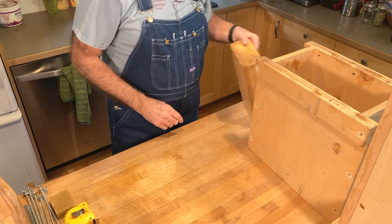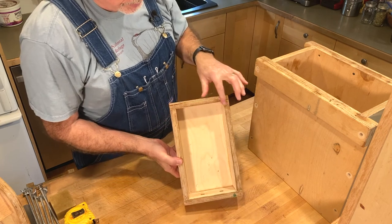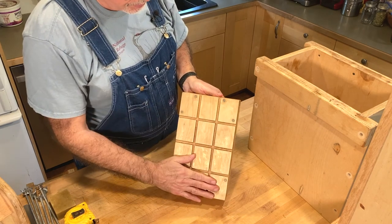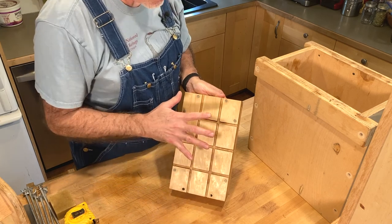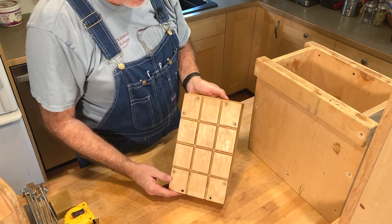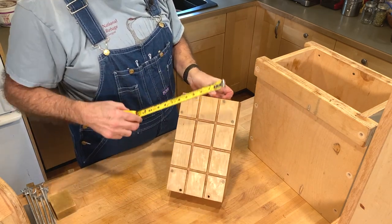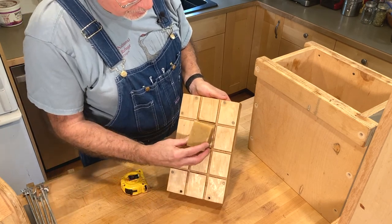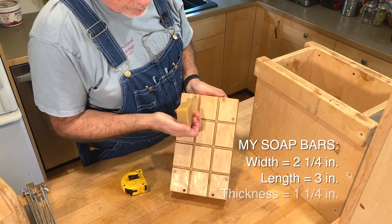My other mold here I've got taken apart so you can see the pieces a little better. This is the base — again, 3/4 inch plywood — a pair of ends, a pair of sides, and a top piece that has grooves in it that allow the wires from the loaf cutter to bed down below the surface when you're cutting your loaves of soap. I've got these designed for bars of soap that are 2 and 1/4 inches by 3 inches by an inch and a quarter.